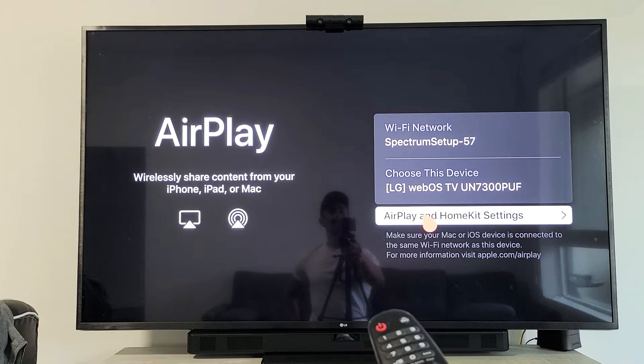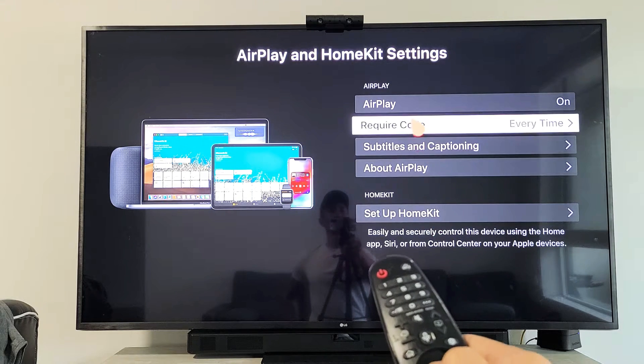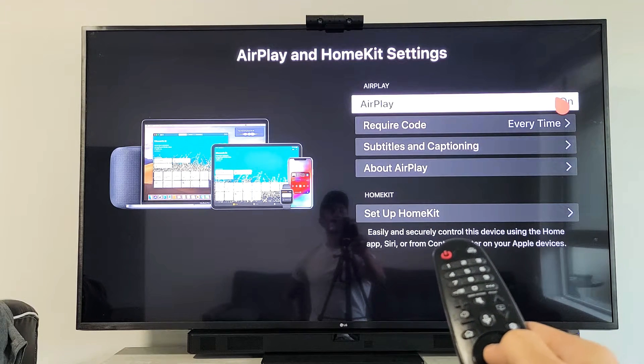Tap down here on AirPlay and HomeKit settings, then go up here and just make sure AirPlay is on.